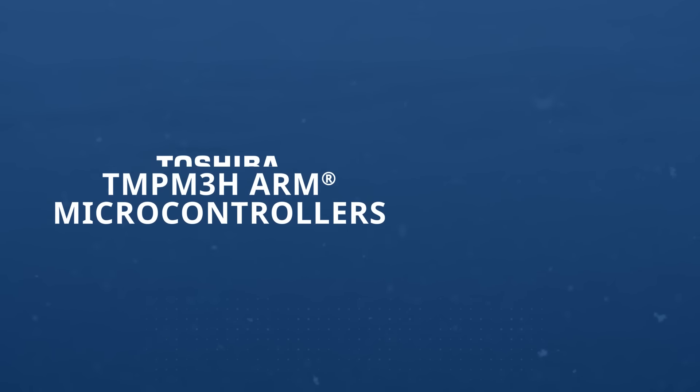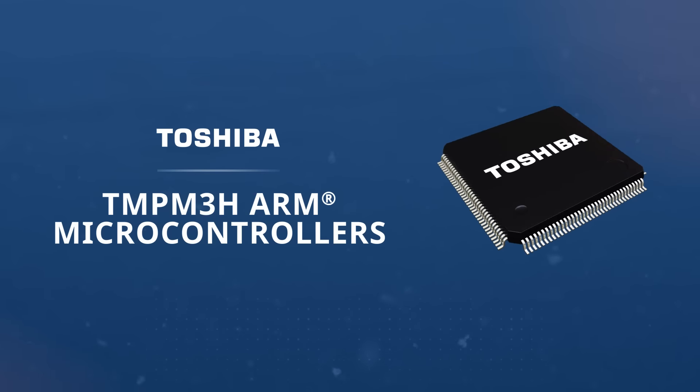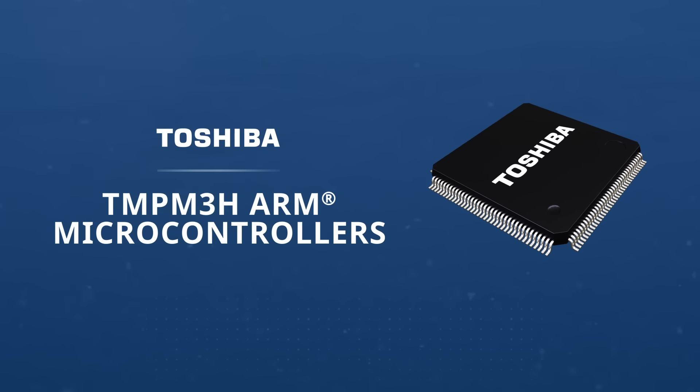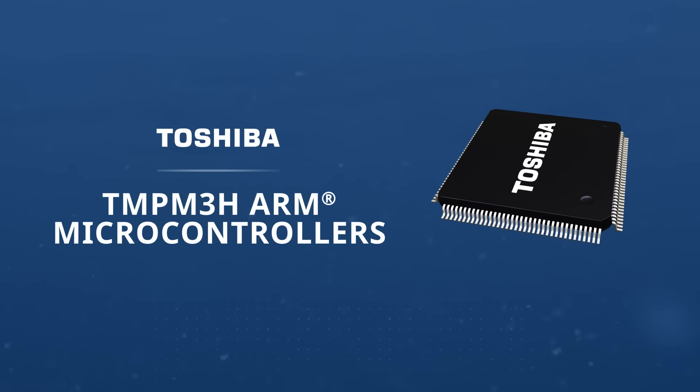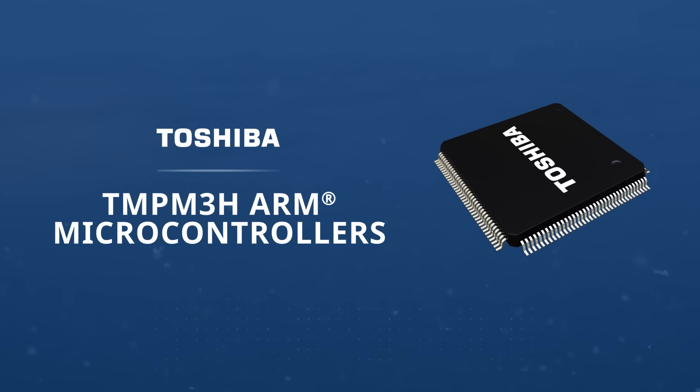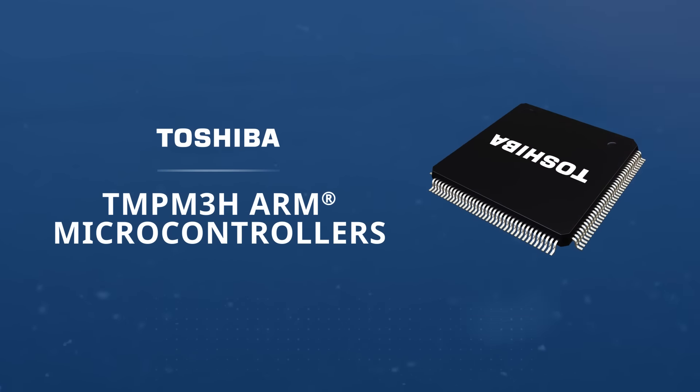Toshiba's TMP M3H ARM microcontrollers feature a Cortex M3 core, up to 512 kilobytes of code flash, 32 kilobytes of data flash, and are available in a range of package options from 64-pin to 144-pin.